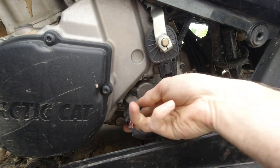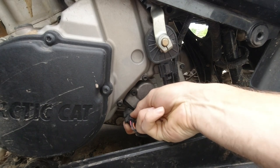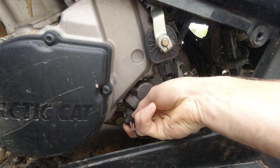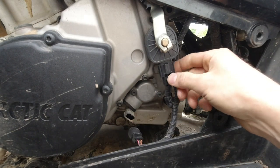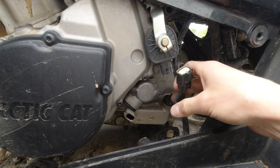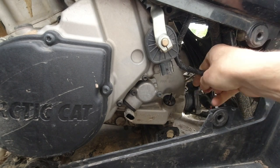Unplug the speed sensor plug here. It's got a snap connection on that, and pull this one out of the way too — just gets it out of the way for us.